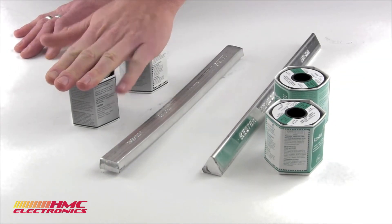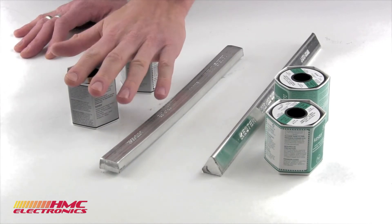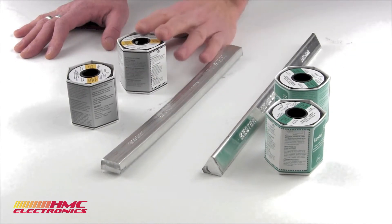When you go into your wire solders, for electronics, we're typically seeing them being a cored solder. That means it has a flux content in it that can be a 1, 2, or 3% flux content.